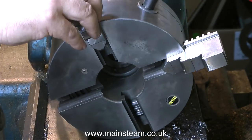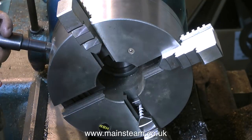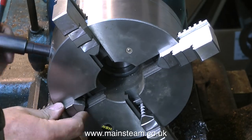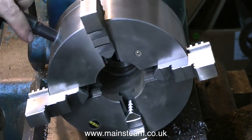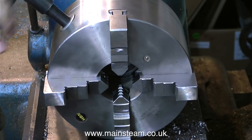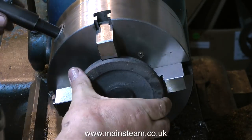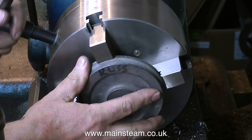These are different jaws to the originals — they pull from the outside in. So hopefully with these jaws fitted, the chuck should hold the casting perfectly. Just like a three-jaw chuck, these jaws are numbered 1, 2, 3, 4 and they have to be fitted into the chuck in that sequence. Otherwise the jaws will not close properly.